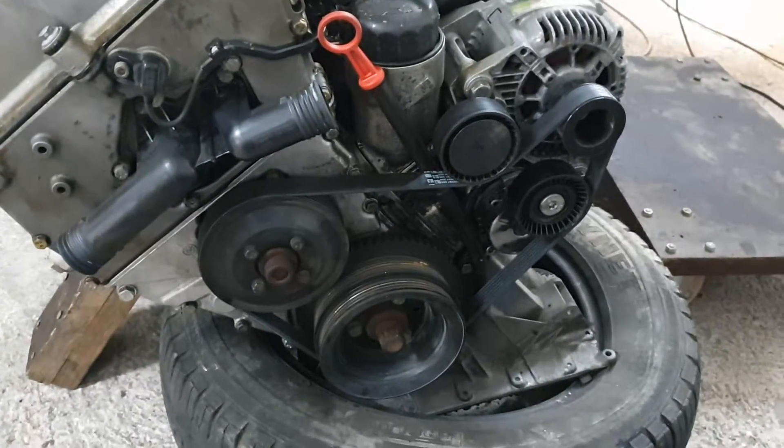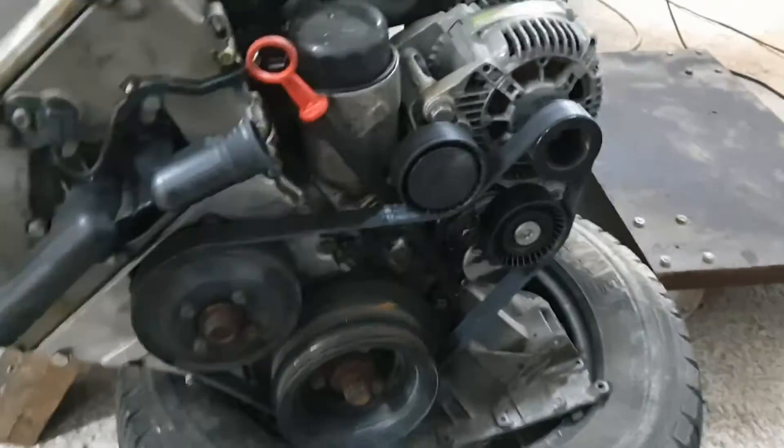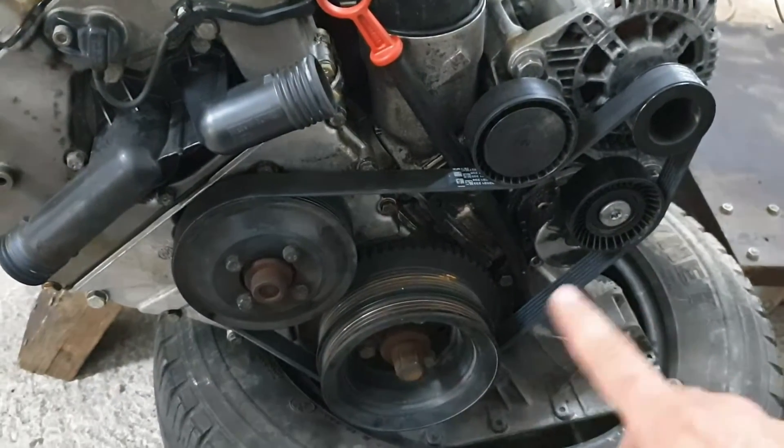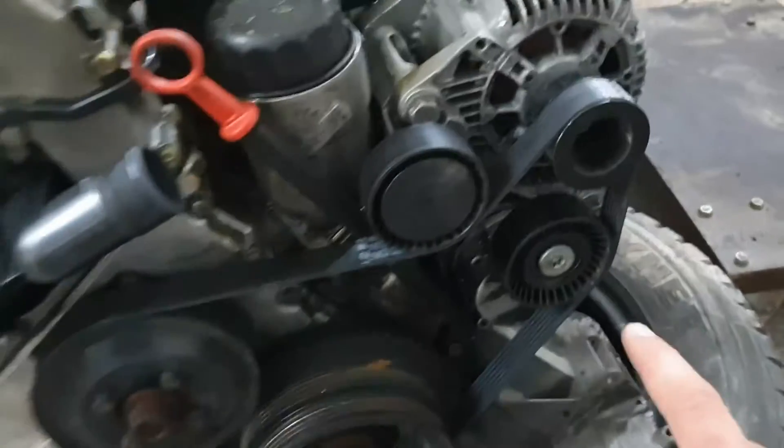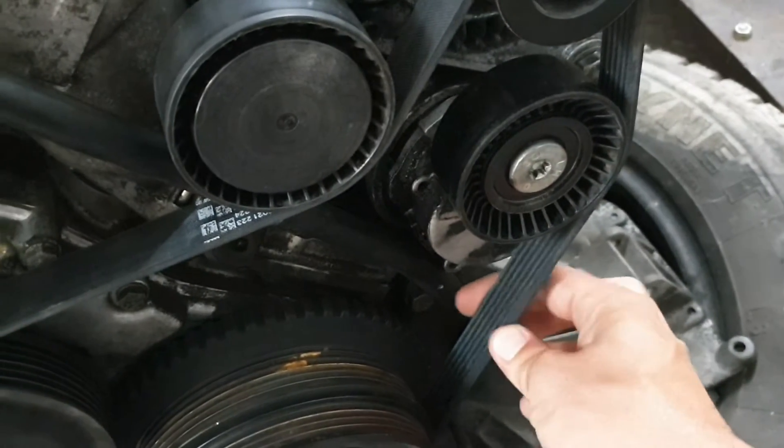And I've never had any issue with the belt drifting off the crankshaft pulley. The belt is properly tensioned.